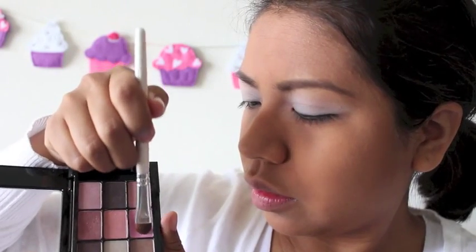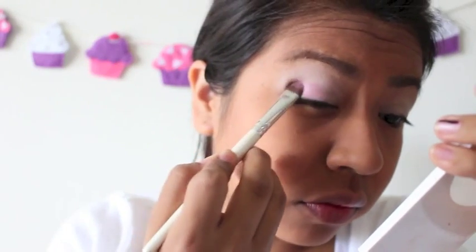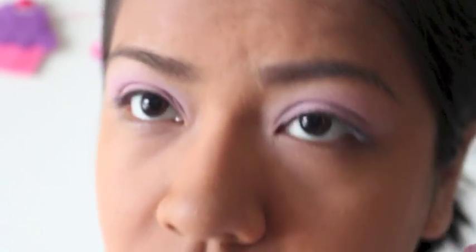I have already applied my primer and foundation. So now taking my NYX Love in Paris eyeshadow palette in number 8, Let Them Eat Cake, I'm going to take that pink color and just apply it all over my lids.